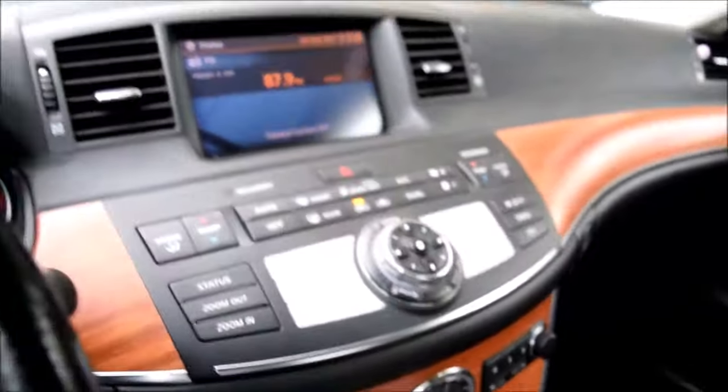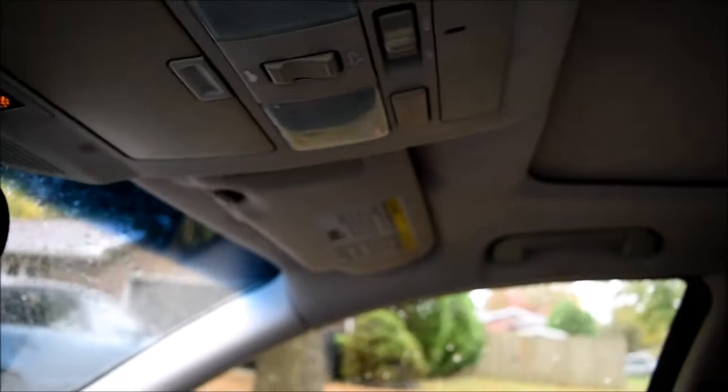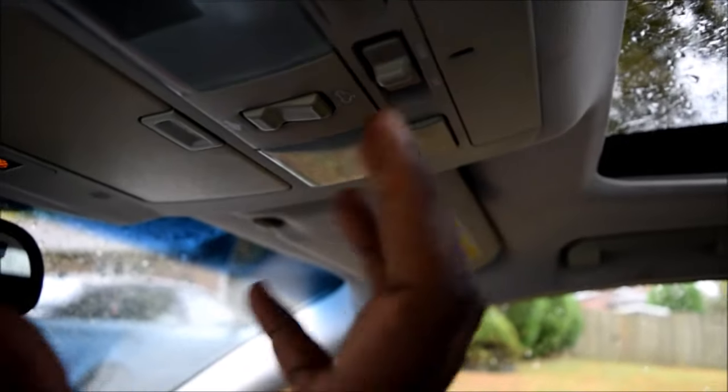We shouldn't forget: when you remove your battery, you lose a lot of settings, including the sunroof. The sunroof has a one-touch feature — you push it the first time and it tilts the glass up, then you push it the second time and it goes all the way back. We're going to demonstrate this at the end once we fix it. After disconnecting my battery, I noticed it doesn't do that anymore.